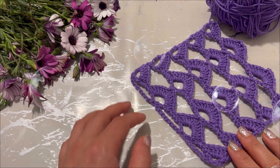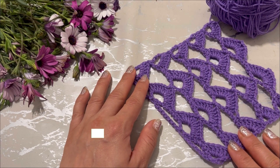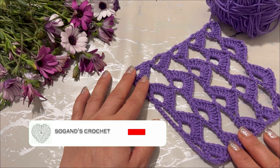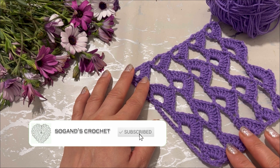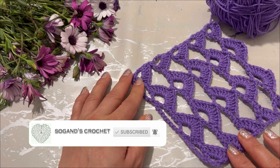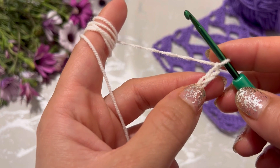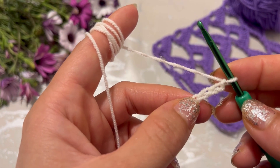Hi, this is Sogian, welcome to Sogian's Crochet. In this video I'm going to show you how to crochet a super easy table runner or shell. Let's start — start with a multiple of nine chains, chained to the width of the work.